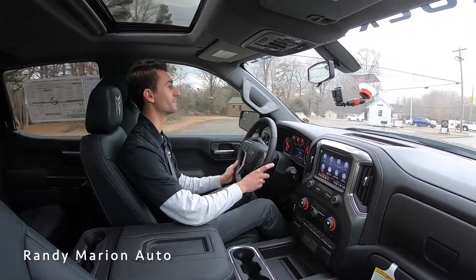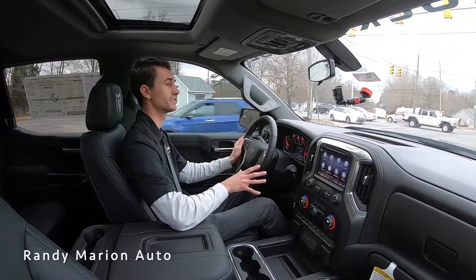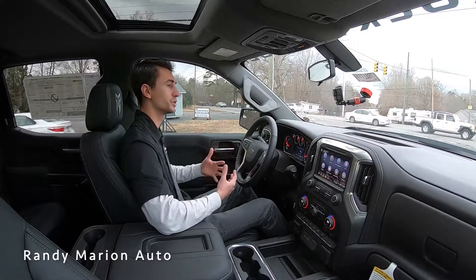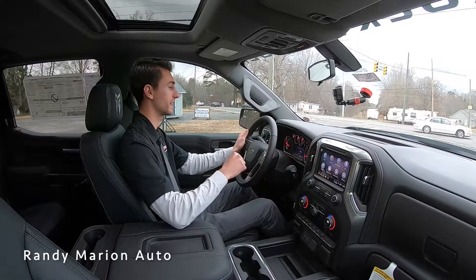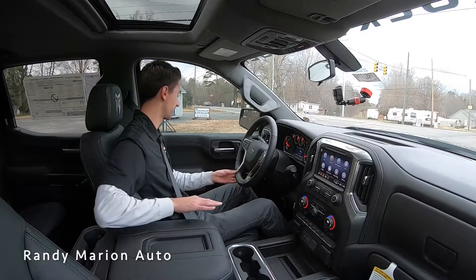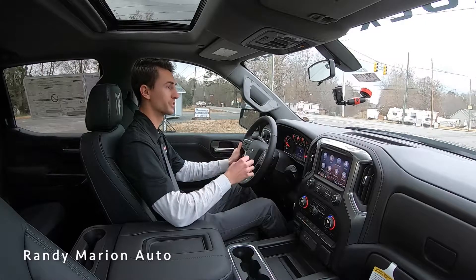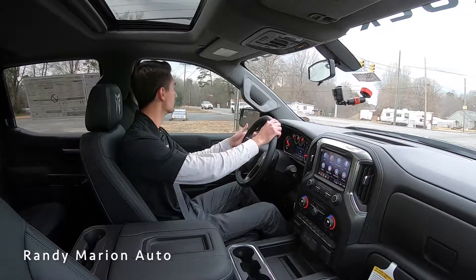You get all those great capabilities without any of the negatives. Coming to a stop, the brakes do an adequate job getting this massive truck down to a standstill. Looking at the interior at the RST trim level — this isn't a fully loaded truck, but you still have a really nice use of materials and good amenities. The screen, the leather on the steering wheel, and everything you're touching all feel very nice, and everything is laid out very simply — there are not a million buttons in these new Silverados.